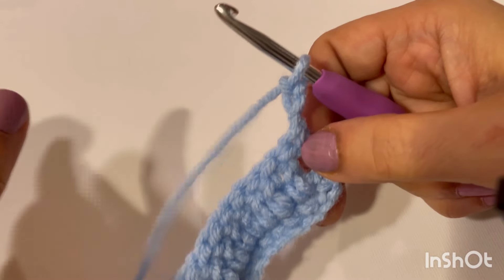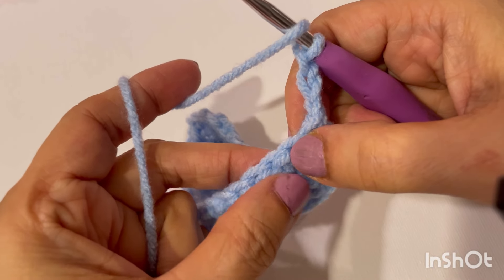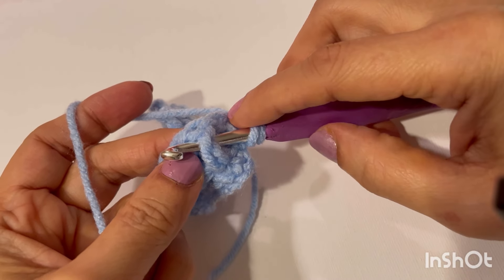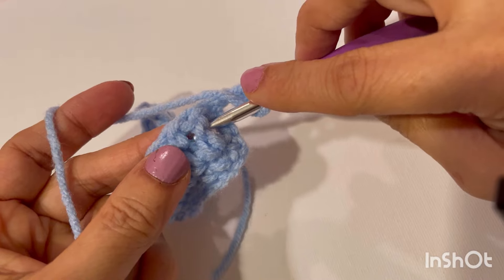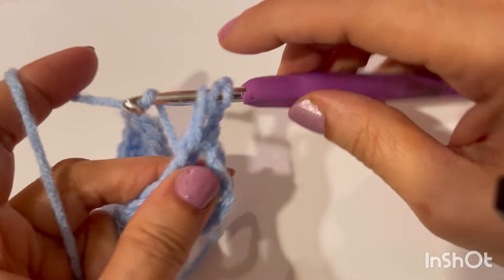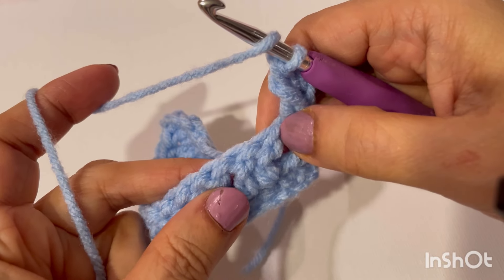This chain counts as our first double crochet, and into this previous row's double crochet we will make a front post double crochet. So go behind this post, pull a long yarn, pull through these two, and pull through the last two. That was our first front post.